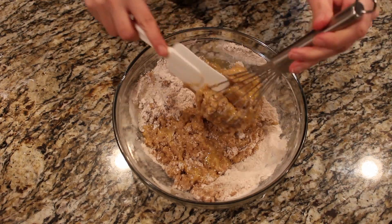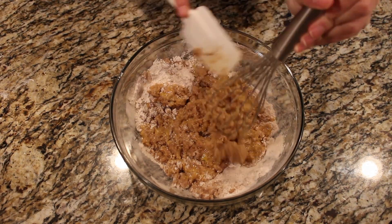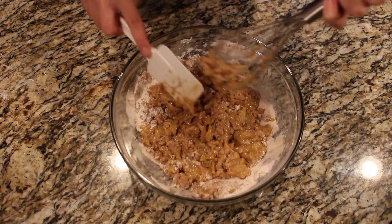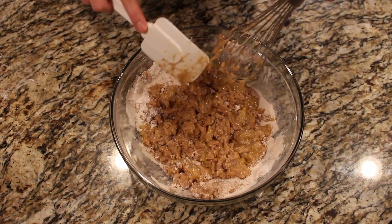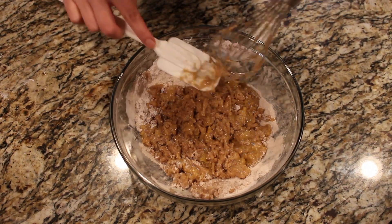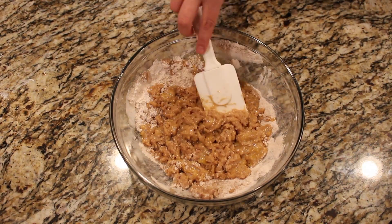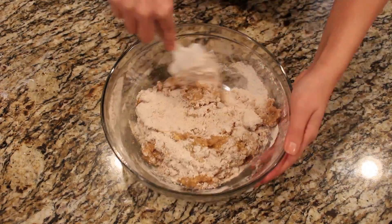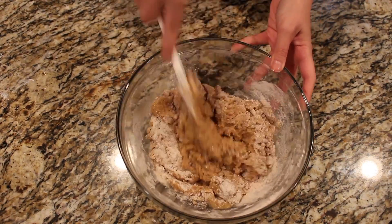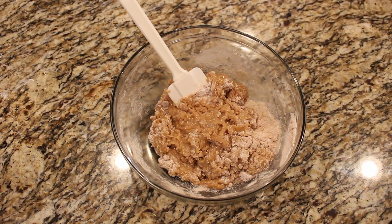So I actually switched over to a spatula — I guess it's a spatula, I'm not sure. I just got everything out of the whisk and decided it would be easier with a different utensil. I always have all of my baking stuff within arm's reach because I tend to switch up utensils and measuring cups quite often, so I always make sure they're within arm's reach so I don't have to go hunting around the kitchen for them.